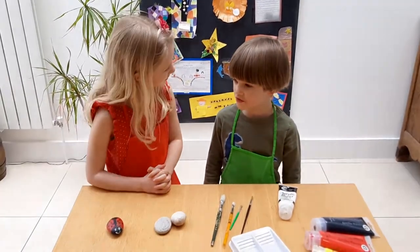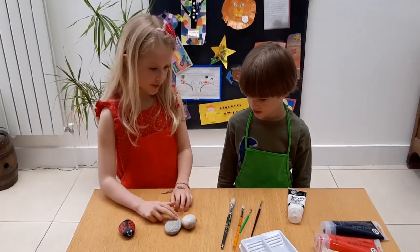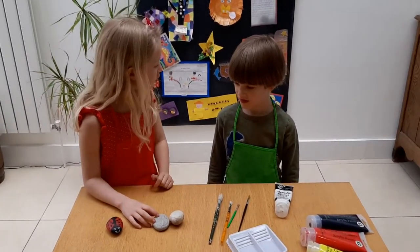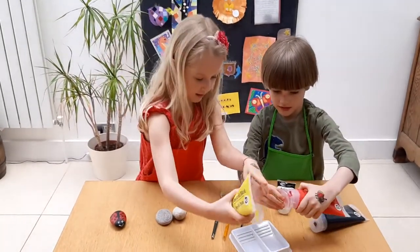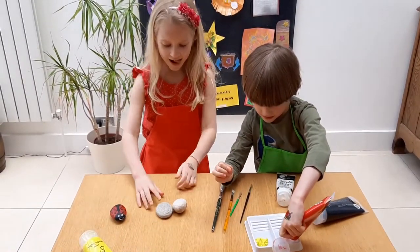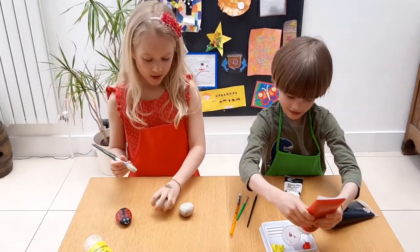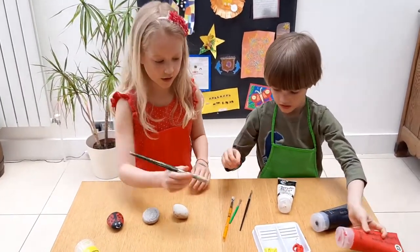So what do you do first? Well, the first step is easy. All you need to do is paint the stone. I'm going to paint it yellow because I'm doing the bee, and you're going to paint it red because you're doing the ladybird. You can paint the whole stone, but I'm just going to paint the side I can see.